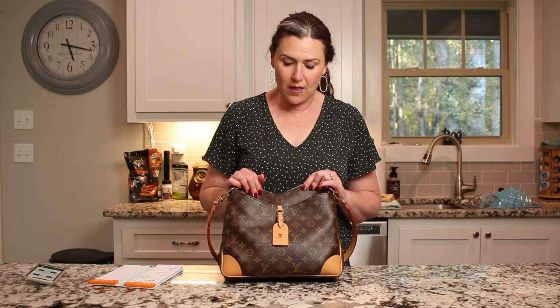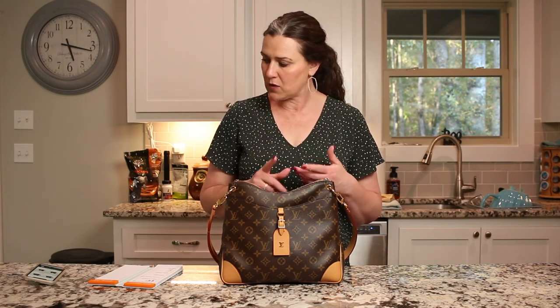This is the Louis Vuitton Odeon MM, and I wanted to do a follow-up — my thoughts on it, what fits in it, shoulder wear versus crossbody wear, and some more details on the bag itself. It comes in two different sizes: the MM and the PM. I have the MM, which is the larger size.